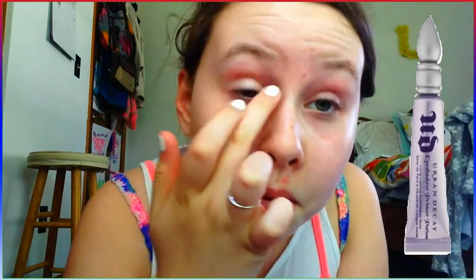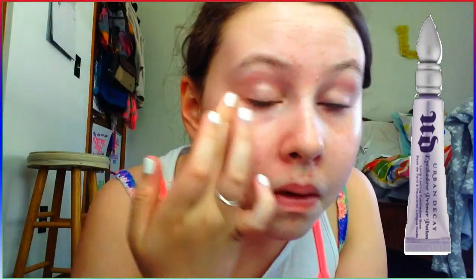The first thing I'm going to be doing is just priming my eyes with my Urban Decay Primer Potion in Sin. It's kind of a champagne-y primer color, and I'm going to be putting that on my lid, my inner corner, my lower lash line, and my brow bone.